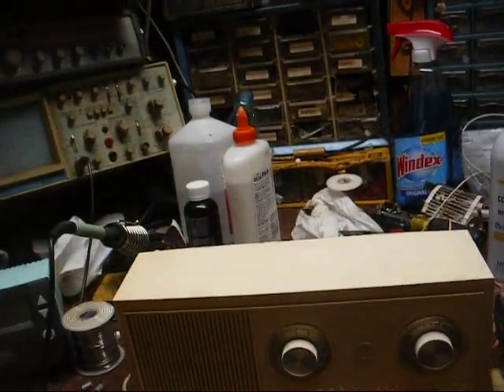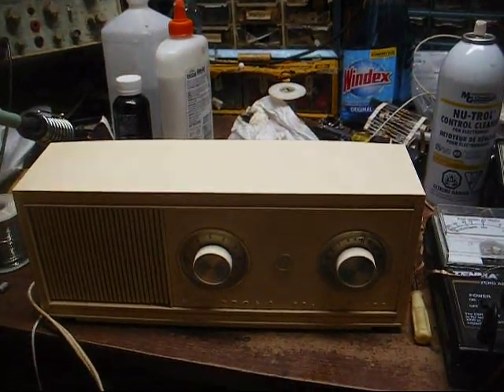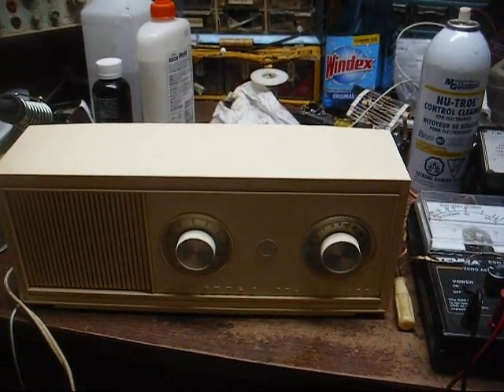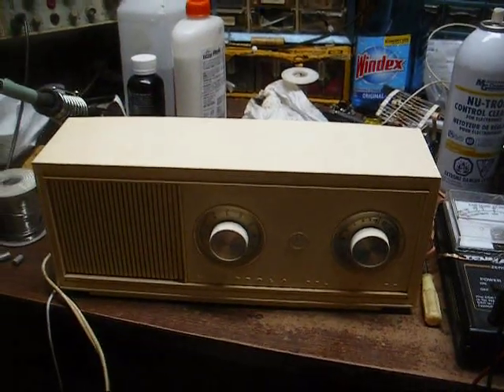All right, there we go — that one's ready to go. Sorry this one wasn't more in-depth than some of the other repair videos, but I have some future projects coming up that will be more in-depth, so just be on the lookout for them.